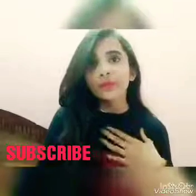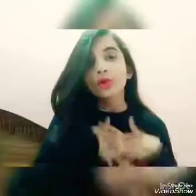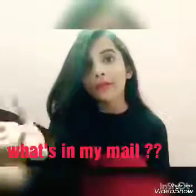Hi everyone, this is Shweta here and this is my third video. It's a different kind of video wherein I'm going to show you all the products that I've got in my mail, so this is a 'What's in My Mail' video — all the products I've received for review purpose.